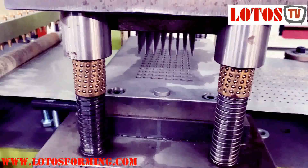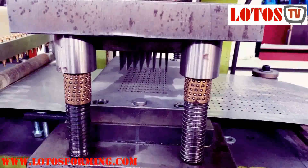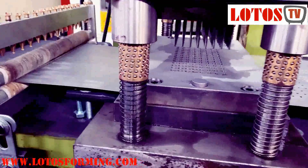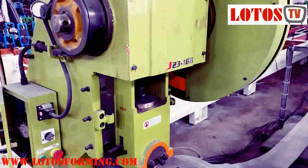Let me show you from a close-up view. For this kind of continuous perforated holes, we use mechanical punching.